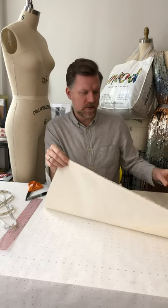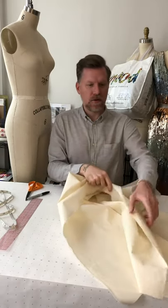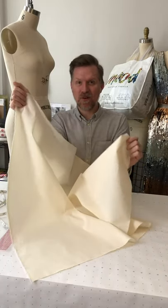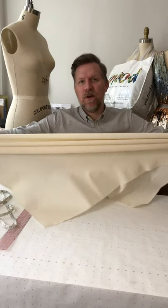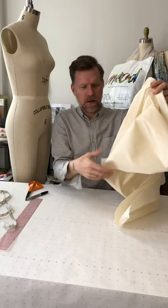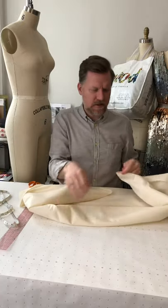I want to hold my fabric in one corner on the selvage, then go down to the diagonally opposite corner. I'm going to hold both of those corners and then stretch the fabric across the diagonal. Then I switch to the other corners and stretch that way. This is just kind of waking up the grain — that's what I like to say.